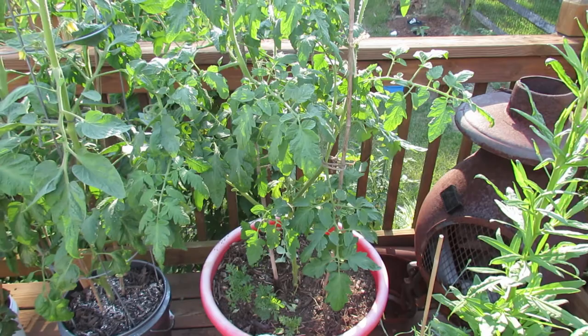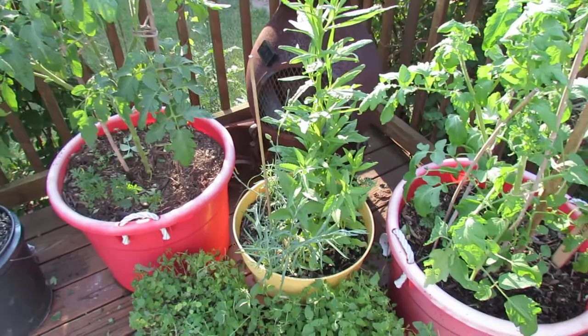It's June. I'm in Maryland Zone 7 and we've had a lot of rain, and the warm weather is finally coming. What starts happening once you get a combination of lots of water and warmth is the insects come out.